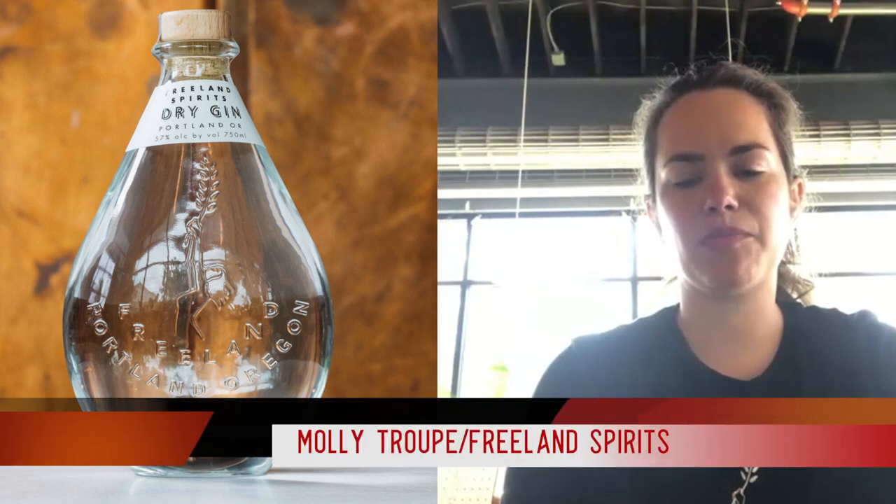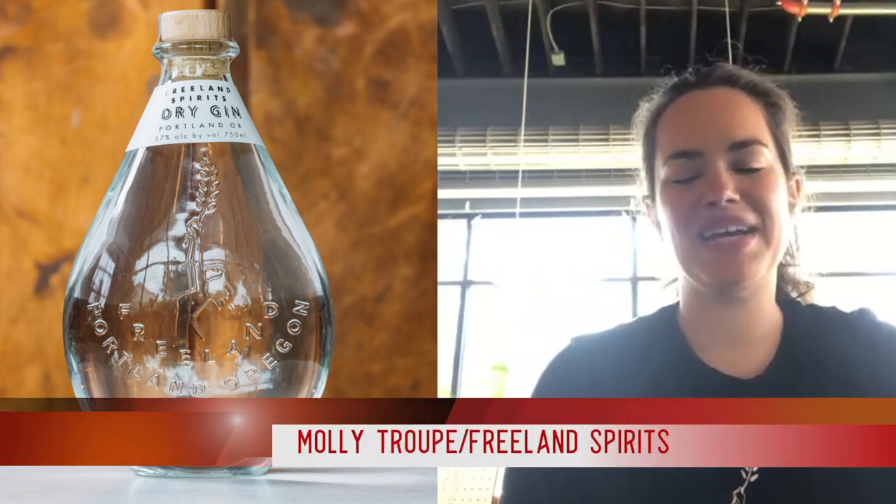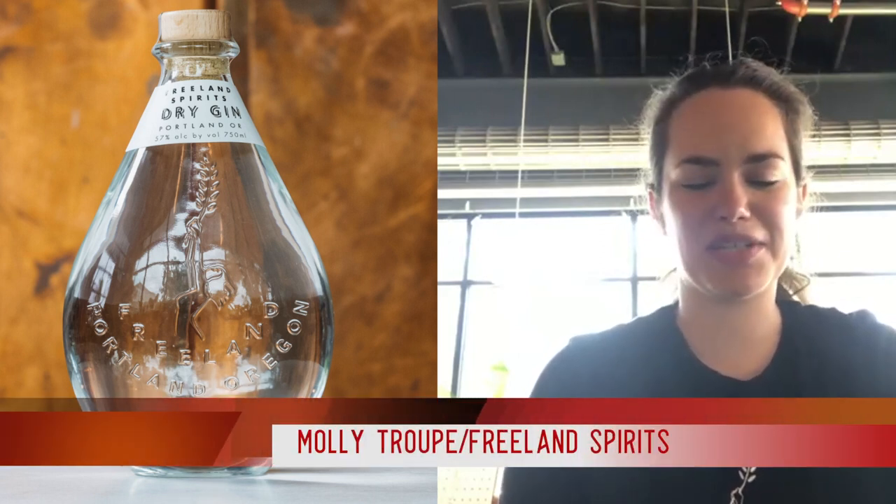The idea for the dry gin happened when we were bottling hand sanitizer. It was a lot of — distillers can relate — it was a very important project to do, but tedious and labor intensive. It's just not why most of us got into the industry. And it was so important to do, but your mind tends to drift a little bit while you're bottling for the eighth hour.